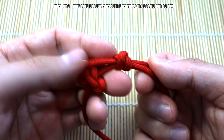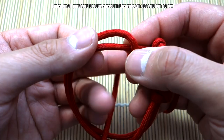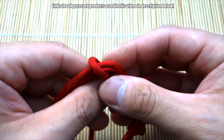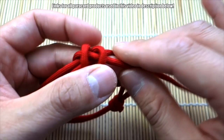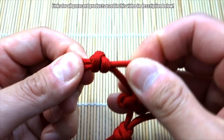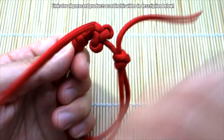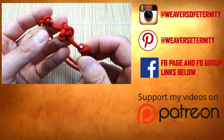Pull that tight — there we go, that's one side, and that's where we'll snip and singe. Now do the other side the same way: one loop over, two loops over, pass through. It's a pretty simple knot, very similar to the eternity knot bracelet. Then snip and singe the excess paracord and you're finished.